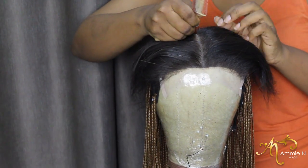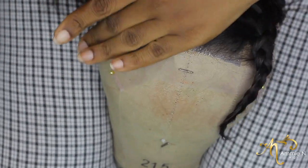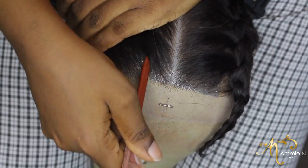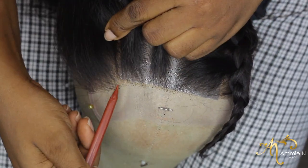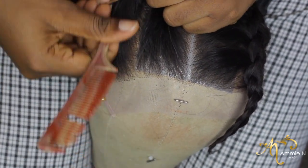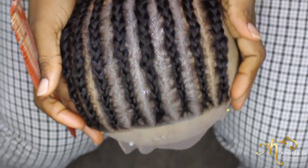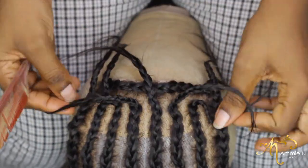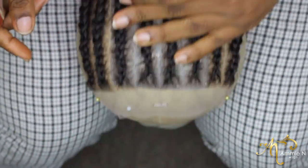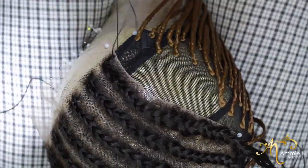I'm using the line on the mannequin to get my middle part, so this wig is going to be a middle part. I want to section out how many rows are going to be on one side — I decided to do four, so in total I'll have eight: four on one side, four on the other, and then one row at the back. Don't worry if the parts don't look clean; I'm going to clean them out with hair gel as I go.